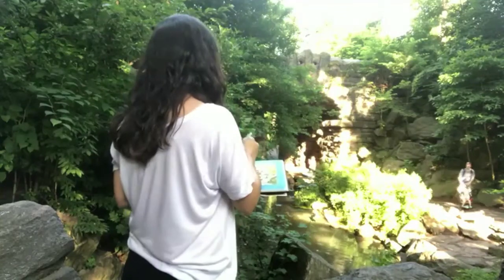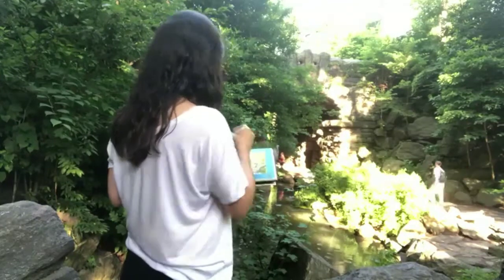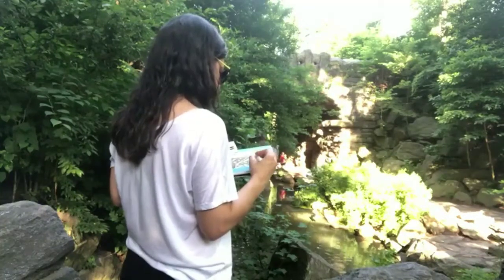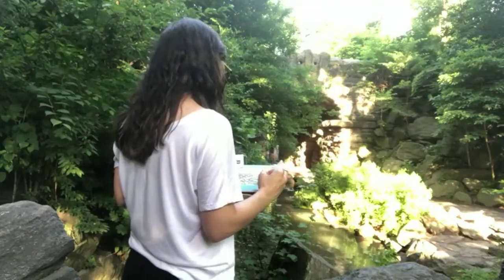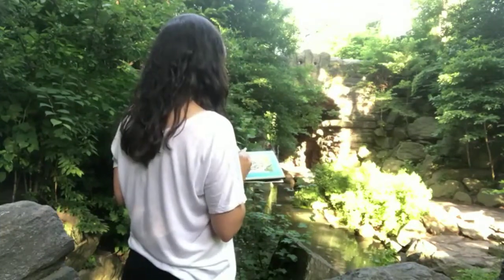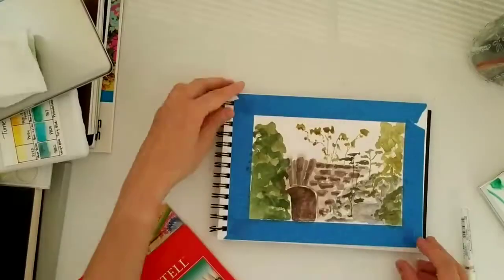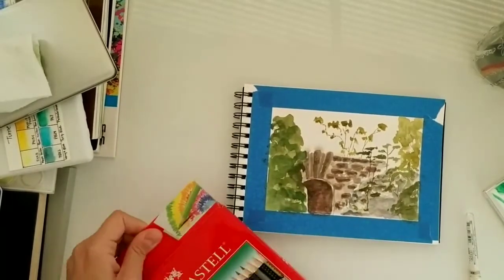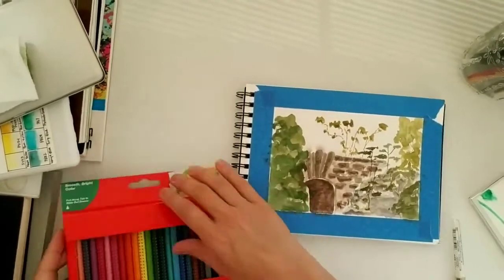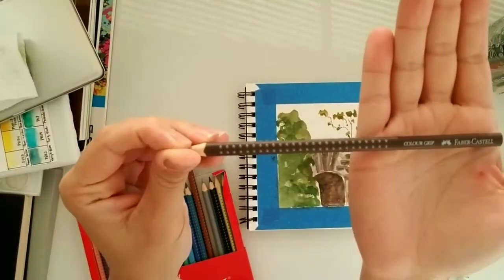After filming, I did realize the camera didn't capture very well what I was doing in my sketchbook, so you can't really see it. I ended up shortening this part of the video. Now you'll be able to see the final result — and this is the sketch that I did on site.